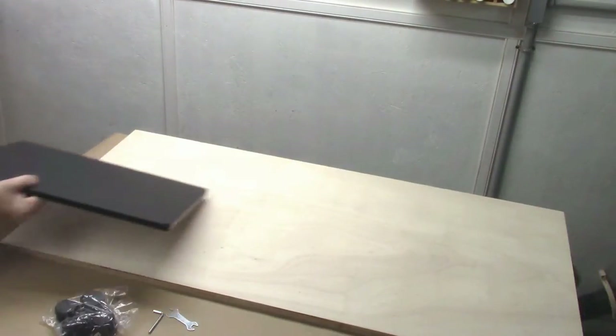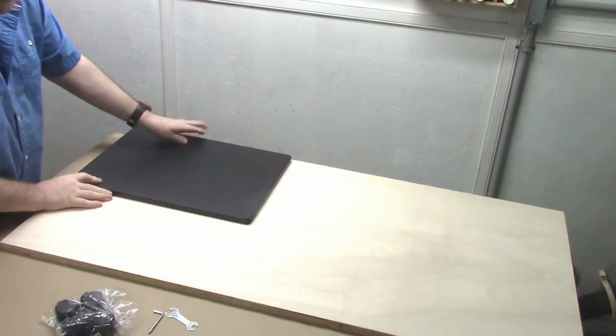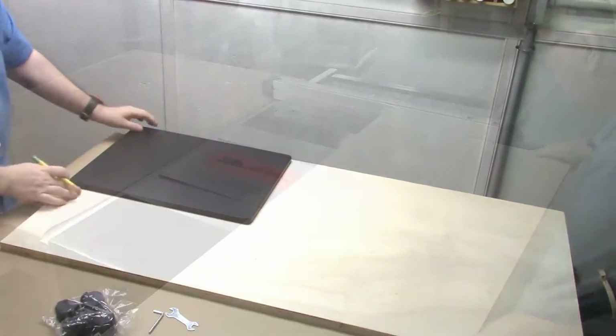So let's get out some cabinet grade plywood — three quarter inch. I'm going to lay this down to get an idea of the size, and we'll bring it over to the table saw and cut it down to make a simple top for it to improve on the quality.